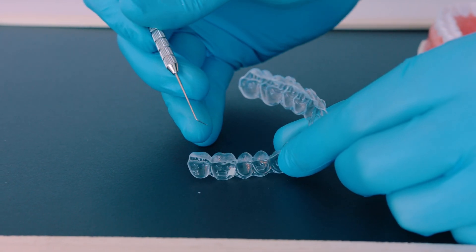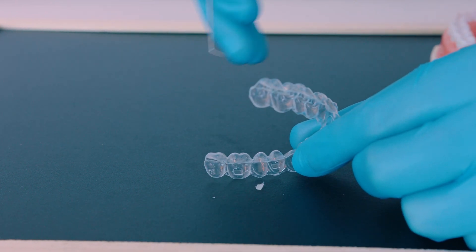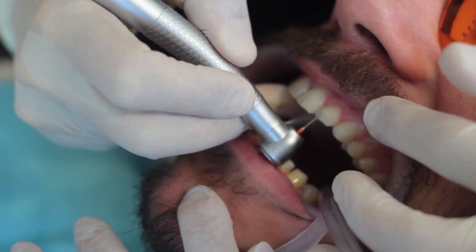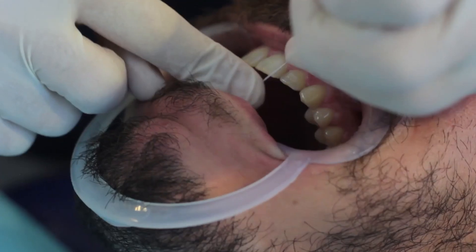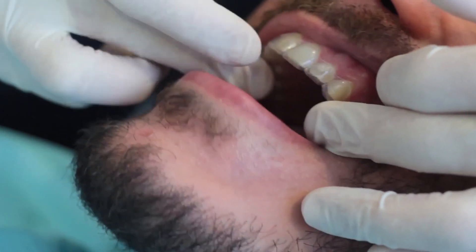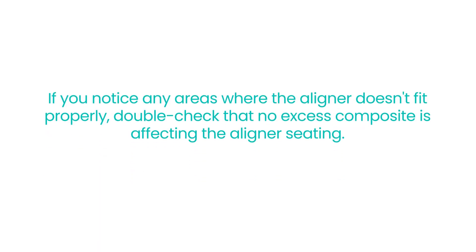Additionally, if one attachment debonds during treatment, you can reattach it using the current aligner step as a template after ensuring the fit is perfect. Use a carbide finishing burr to carefully remove any excess composite material, making sure not to apply too much pressure or change the original attachment's shape. After removing the excess composite material, use dental floss to check the contact areas for any remaining composite. Finally, insert aligner number one into the patient's mouth and ensure it's fully seated. If you notice any areas where the aligner doesn't fit properly, double check that no excess composite is affecting the aligner seating.